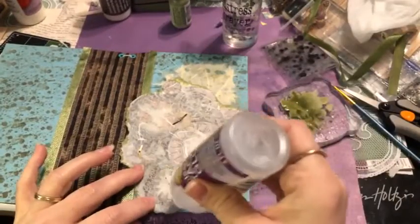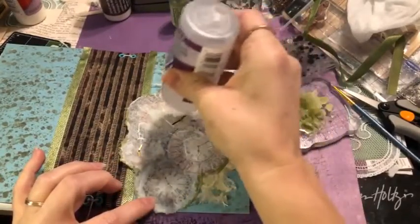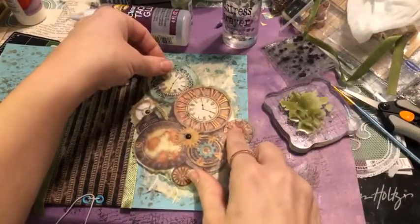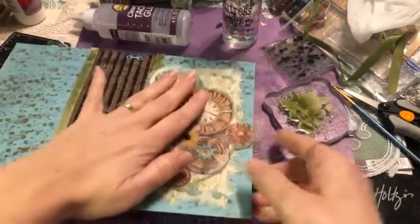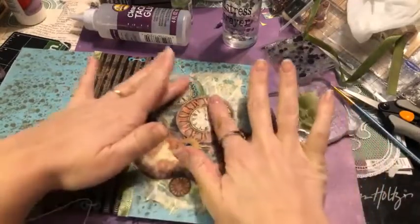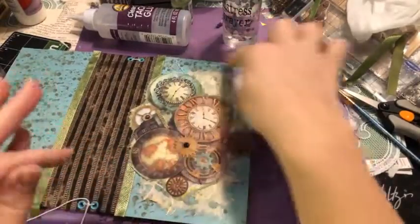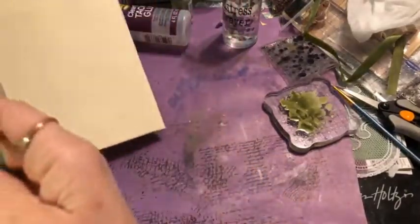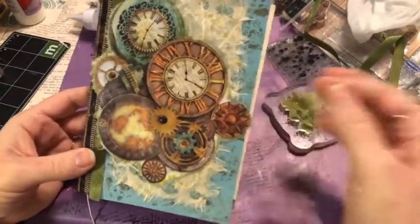I don't want to bore you watching things dry, and we want to get some papers into our journal and work on the inside pages too. We will revisit this book as we can't finish it all in this one live. There's still the inside pages to cover. A lot of times I forget about closures on my books, but if you want one you can do an eyelet right here.